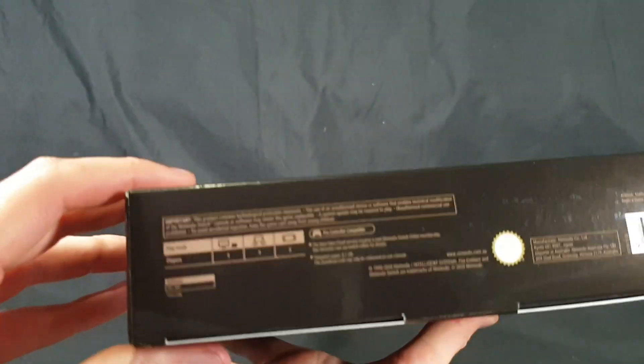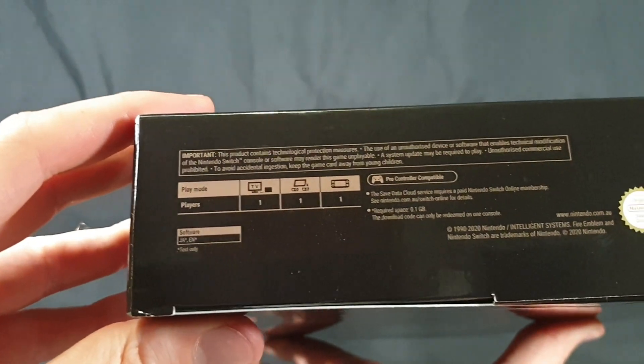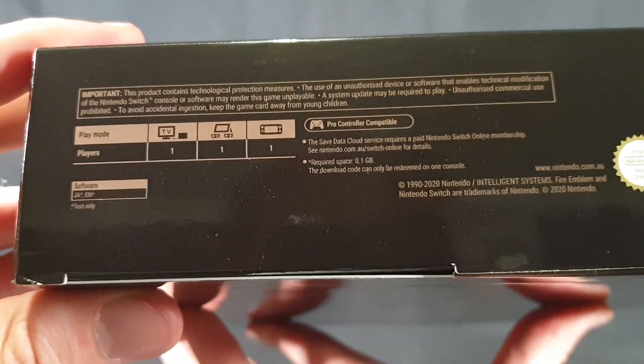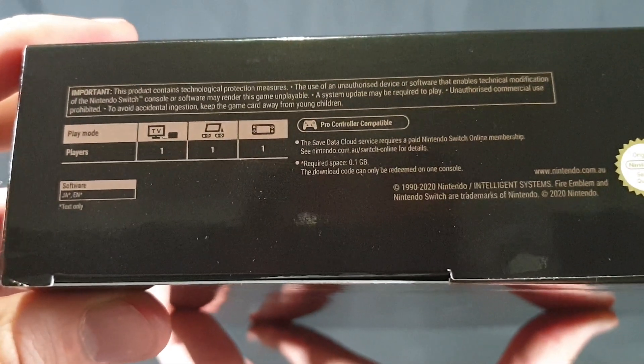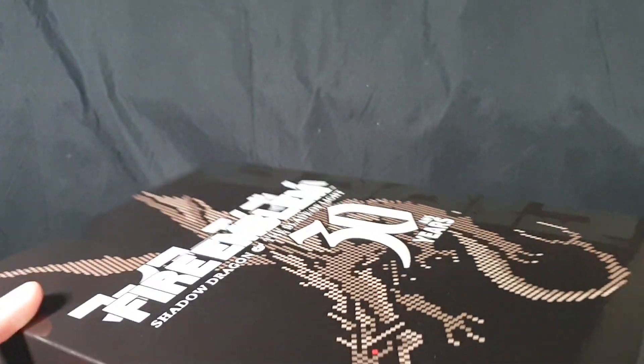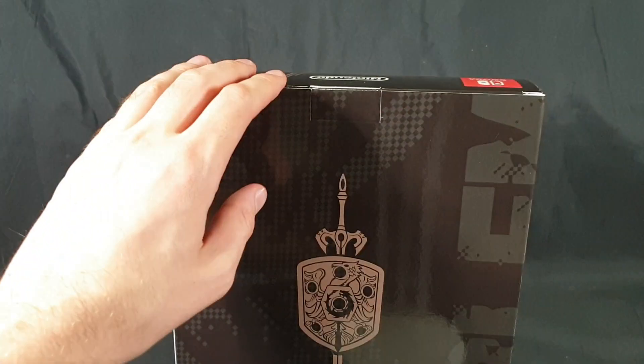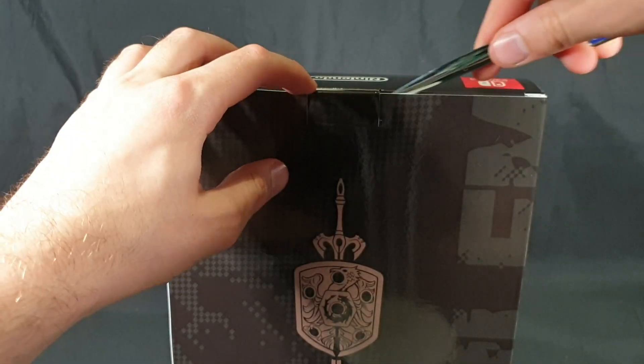On the bottom we have the copyright information as well as game information — it's one player, pro controller compatible. And on the top we just have that. That's pretty much it, so let's go ahead and carefully open it up.